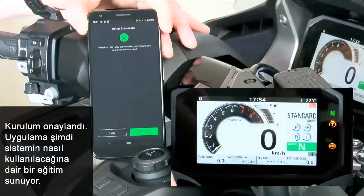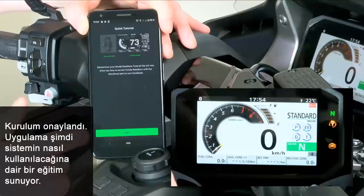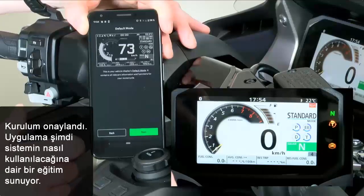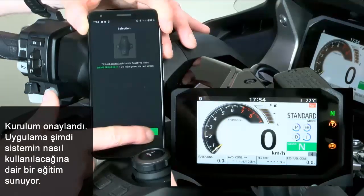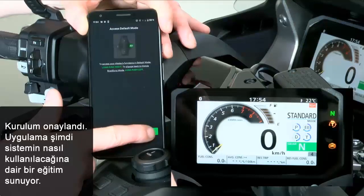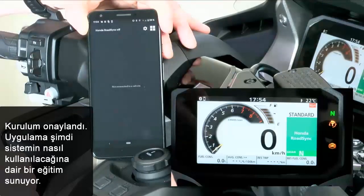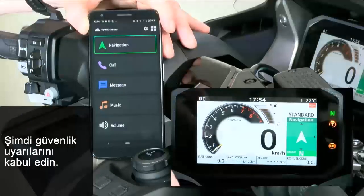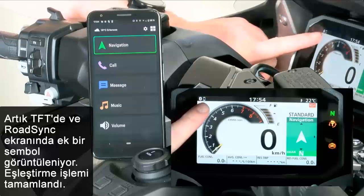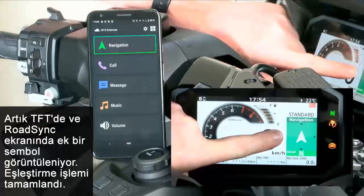Setup is successful. The app offers a small tutorial, which can be started here. Click through the tutorial with the green Next buttons. Go to the main menu and accept the safety warnings. On the TFT display, you can see an additional small sign appeared and the Honda RoadSync app has opened. All setup is complete.